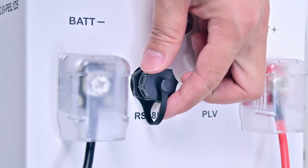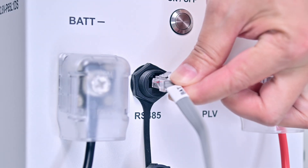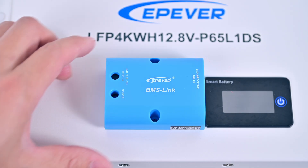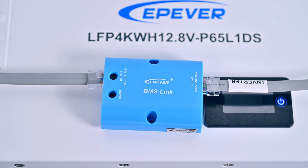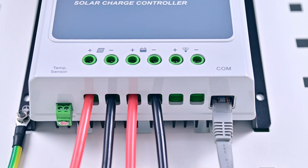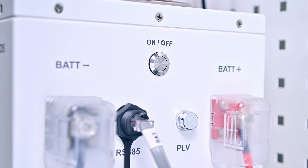First, connect the RS-485 communication cable labeled BAT to the battery. Next, connect the other end to the BMS link module. Then, connect the module to the controller. Once you've confirmed that the connections are correct, power on the system.